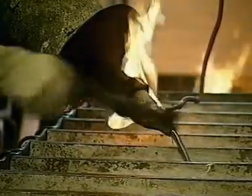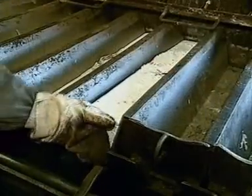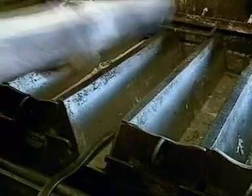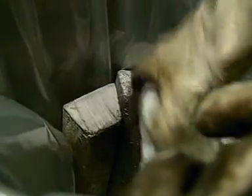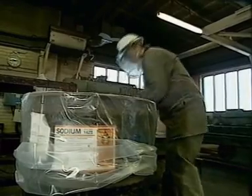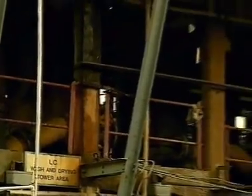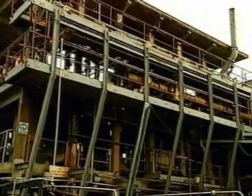Some sodium is sold in blocks. The liquid sodium cools and solidifies in the trays. Blocks of the metal are cut to size and packed into airtight drums. The chlorine is liquefied. Most of it is used on site along with the sodium to make petrol additives.